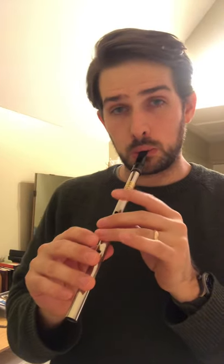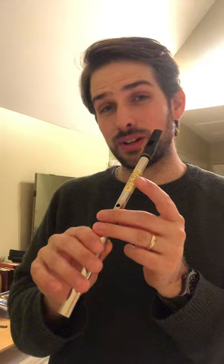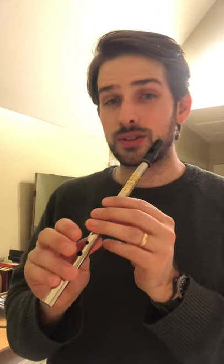B, G, D, G, E, C natural, C natural. A, B, C natural, E, F, E, D. D, D, E, D, C natural. B, G, D, E, G, E, C natural, C natural, A, B.